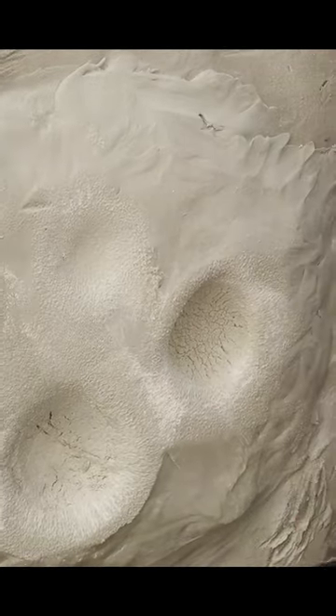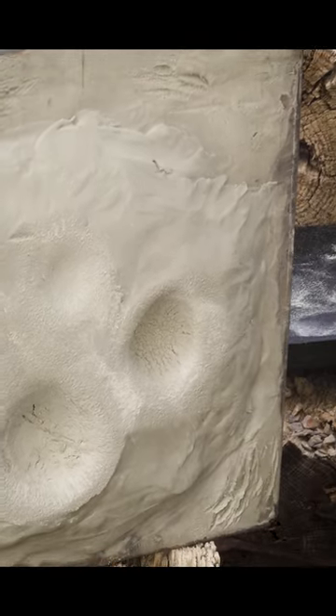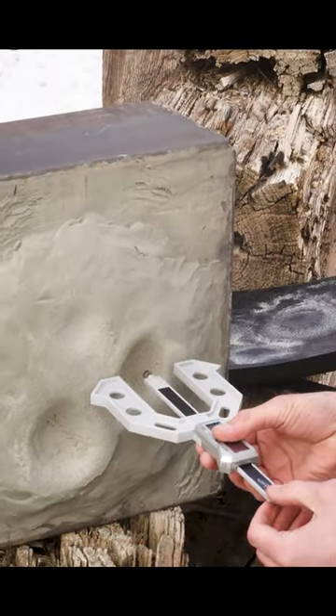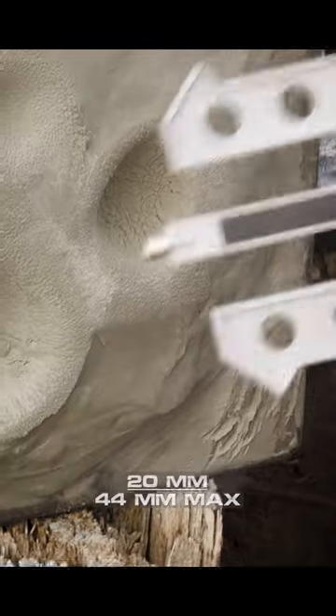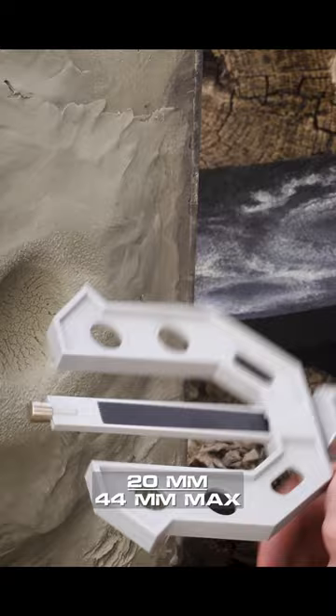You see that's where that one impacted, that 5.56. Your deformation on that's still not bad, you can tell. You're about 20 millimeters on your deformation for that 5.56.